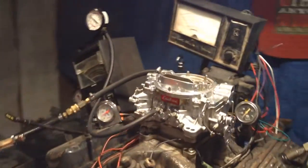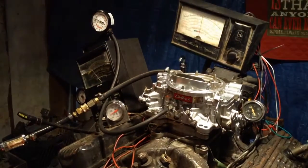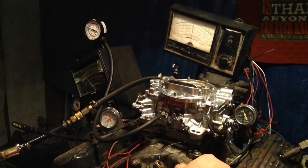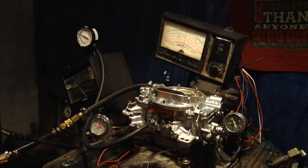We'll start it up and see what it does. This is no load — we don't have our brake engaged. I guess we do, it is engaged.